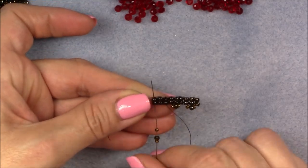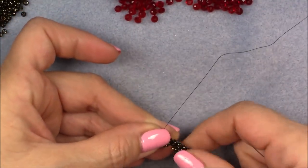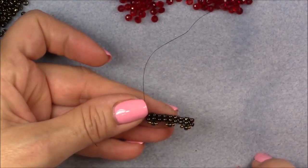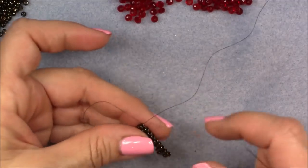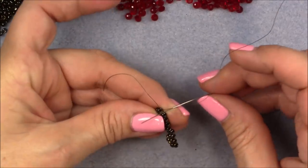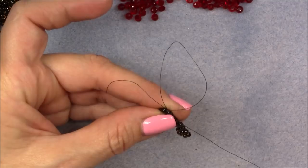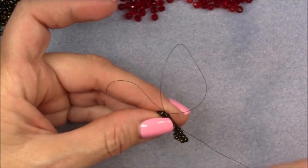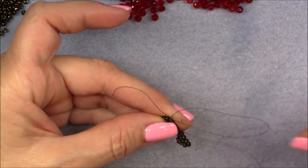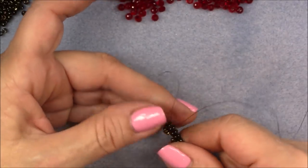Then go down into the next set of ladder stitch and do the same thing again: 11/0, 8/0, 11/0. We're going to go up through the very last ladder stitch — coming out of this one, skip this one, go into the very last set and pull. Make sure you don't bunch anything up. Then right here, just to secure our last stitch, we're going to tie a knot on this thread bridge between the two ladder stitches.